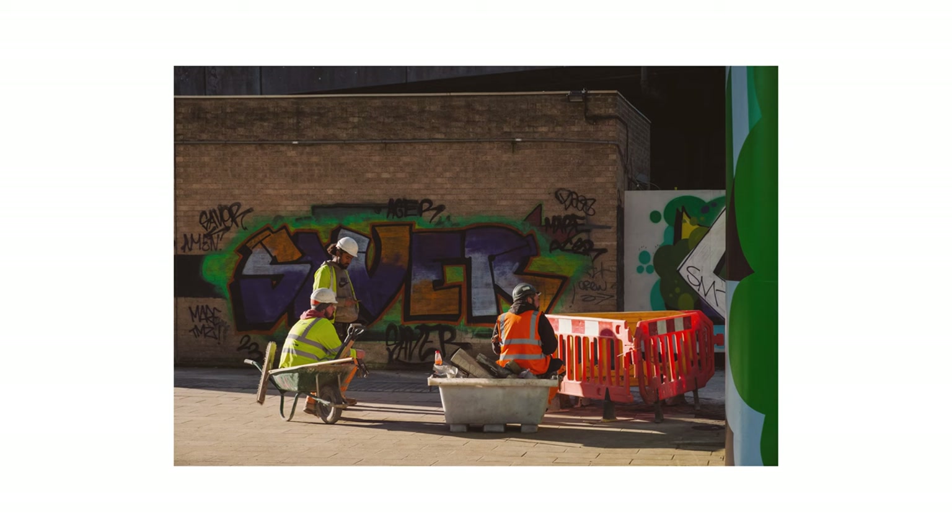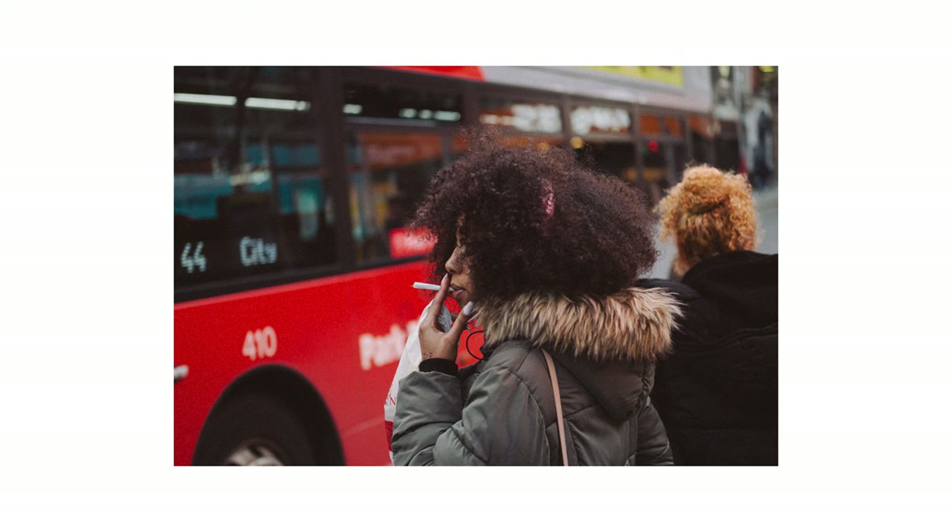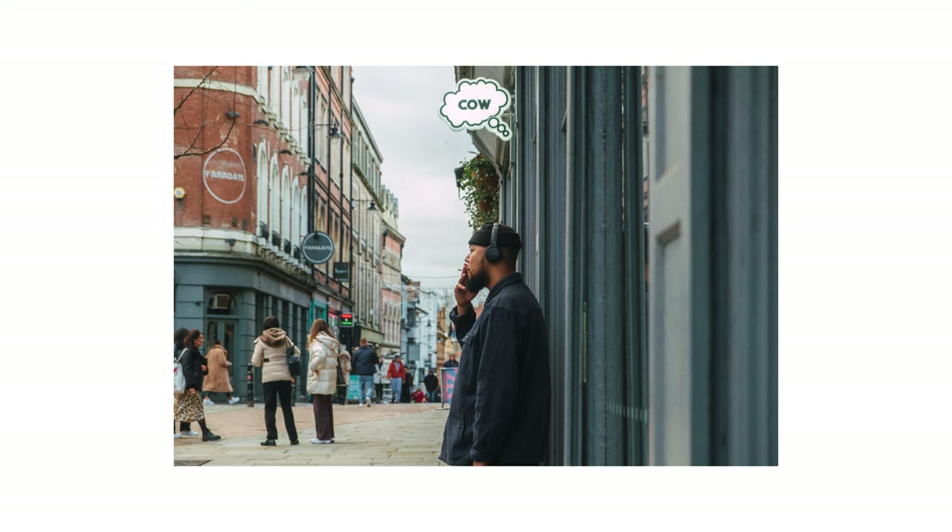Over the past month, I've loved picking up this camera and treating each image with intention — not relying on the bells and whistles of my newer cameras, taking a chance and allowing myself to only capture the moment once before it's gone, and celebrating the imperfections and happy accidents along the way.